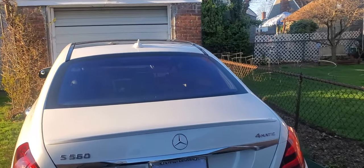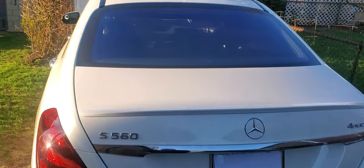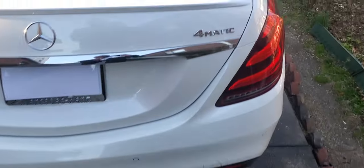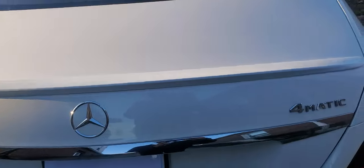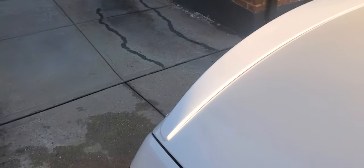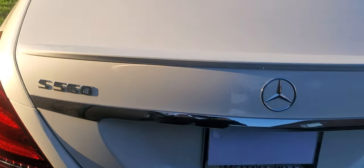The way the car sits is how we're going to position the spoiler, and we want to make sure the tips line up evenly on both sides. So we're going to mark it with a pencil. We also want to make sure that when we put the spoiler down, when water runs down the trunk, it's not getting underneath it and pulling the tape up.